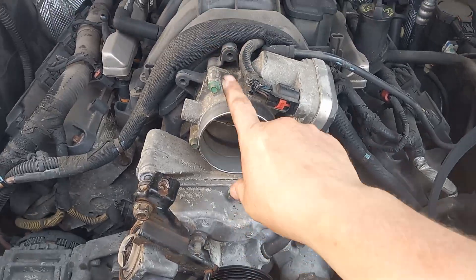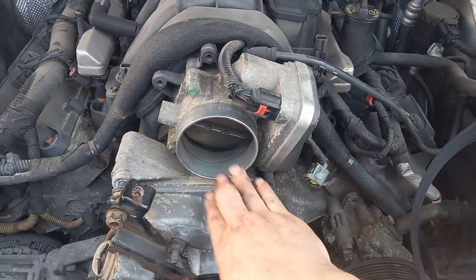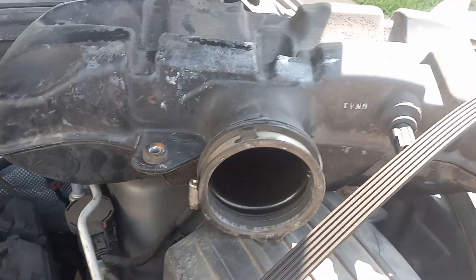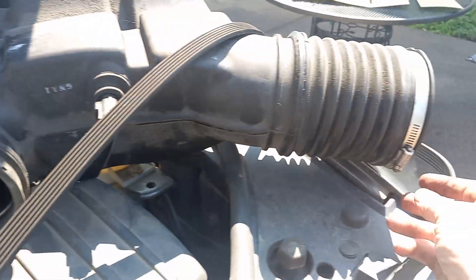First, you want to undo your air vent from here to here. All you need is a flathead. Right here, these little clamps, one on each side.